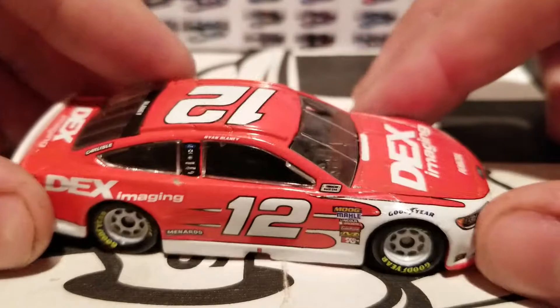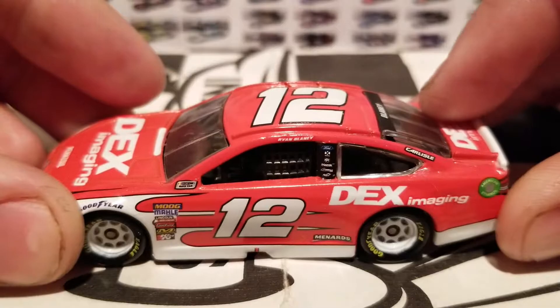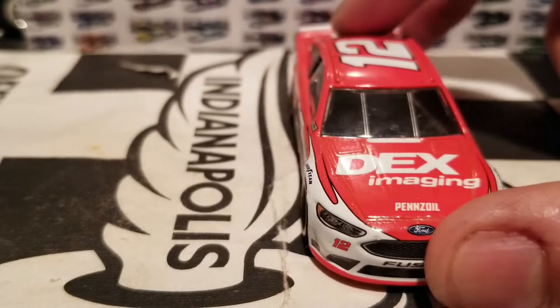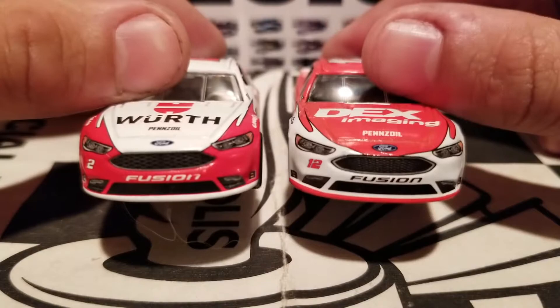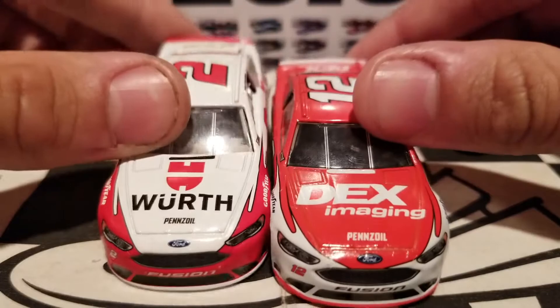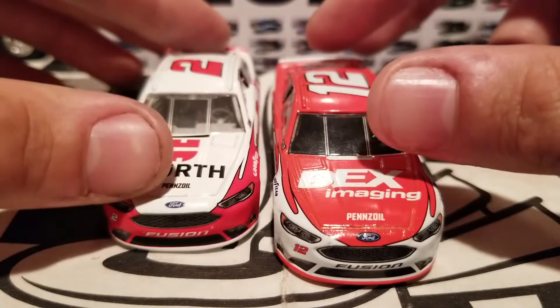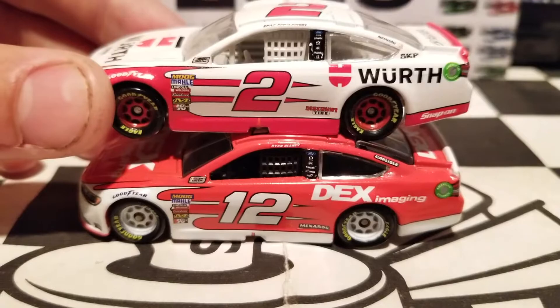He also ran a car very similar to this one which has the inverted colors — that's the REV car. For now, we're going to do a diecast comparison with one of Blaney's teammates, Brad Keselowski's car for this year, which looks exactly like the REV car. It's basically an inverted paint scheme — where the red is on Blaney's car, that's where the white is on Keselowski's, and vice versa. We've also got red rims on the Keselowski car. The Blaney car is lacking a little bit of sponsorship — the corner panel is completely blank, which is kind of disappointing.